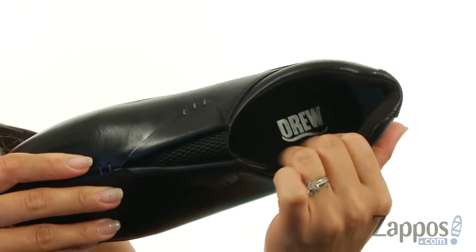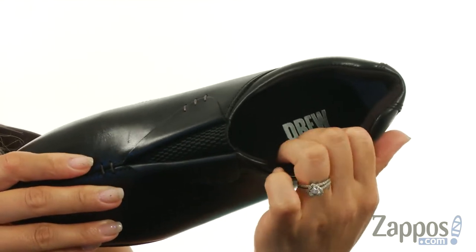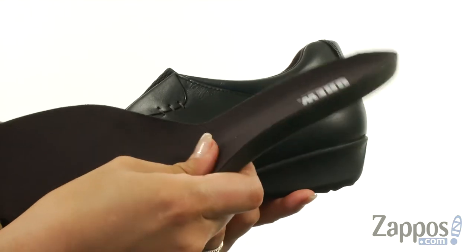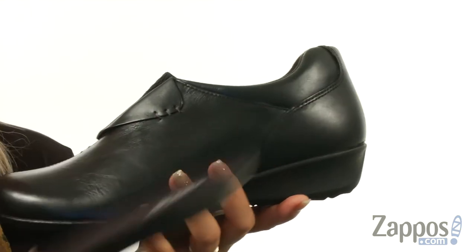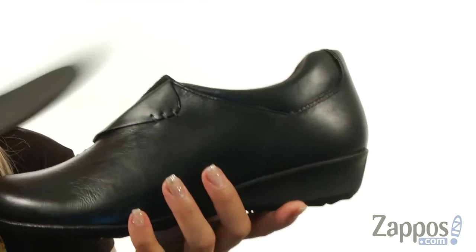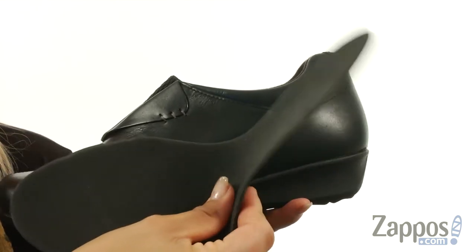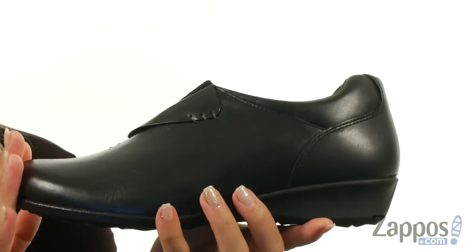On the inside there is a soft and breathable Drewlex lining that is treated with the Aegis Microbe Shield, and that's great for an odor-free wear. It also comes with a removable PU footbed with Drillix lining that helps wick away moisture. There's also a plus fitting system that has another removable insole, and that is for great added depth.